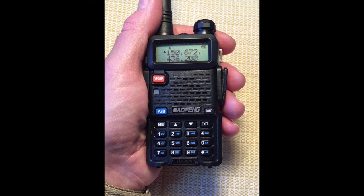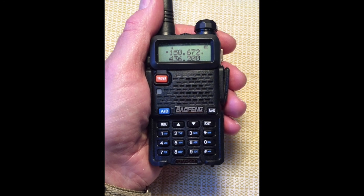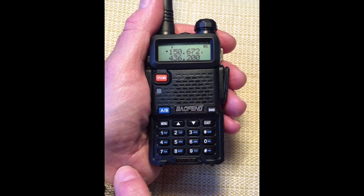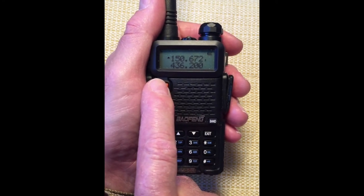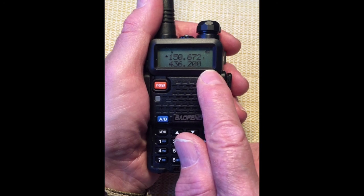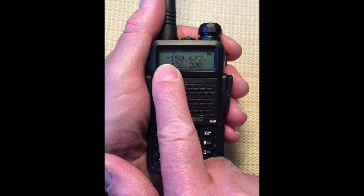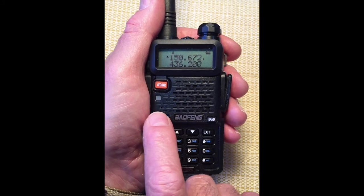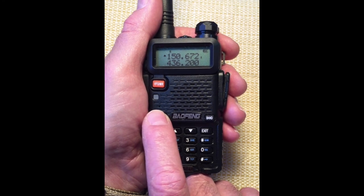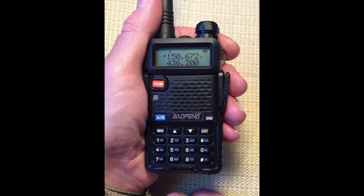Let's see it in action using Frequency Mode. Select Frequency Mode using the VFO button. We're in Frequency Mode — no channel numbers are displayed. We want to select display line A, marked with a triangle, toggled with the A/B button. Enter a typically active frequency — for me, it's 460.550.